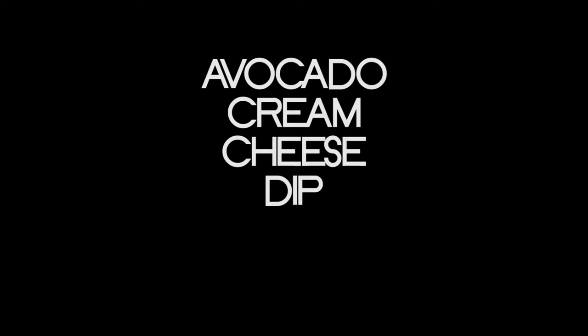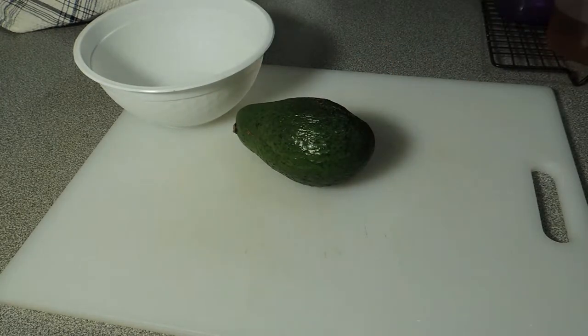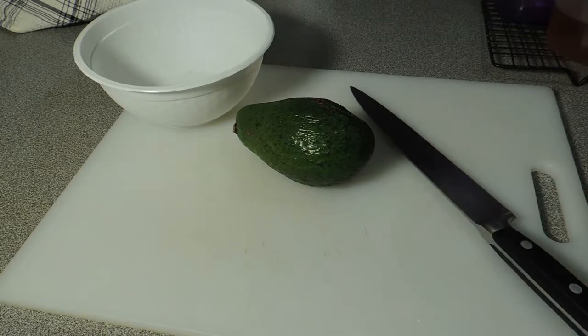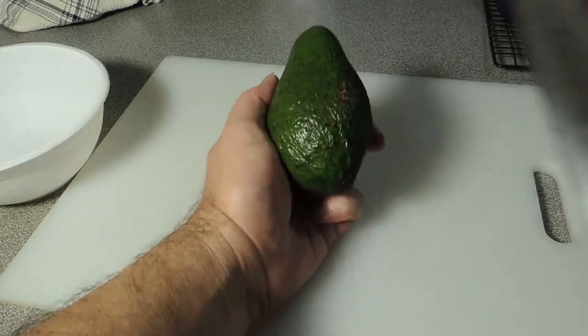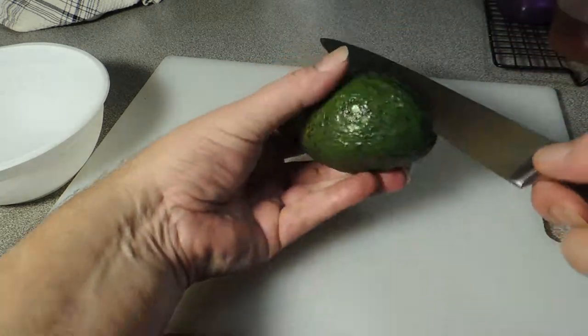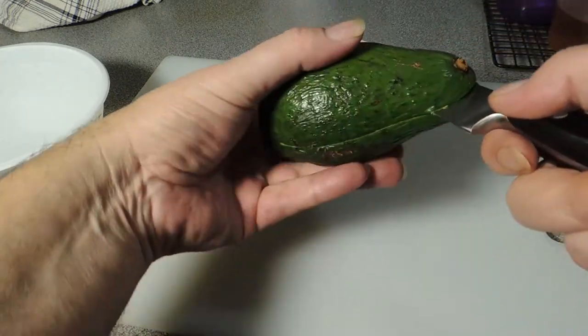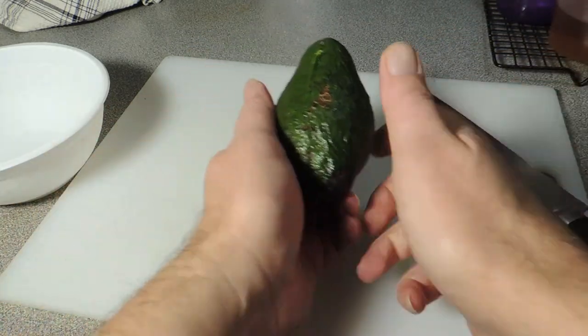Hey guys, welcome back — KP's avocado cream cheese dip. Sunday afternoon, the motor racing is on and the football. Let's get an avocado. We're gonna put a knife down through the center, full 360 degrees around the avocado.